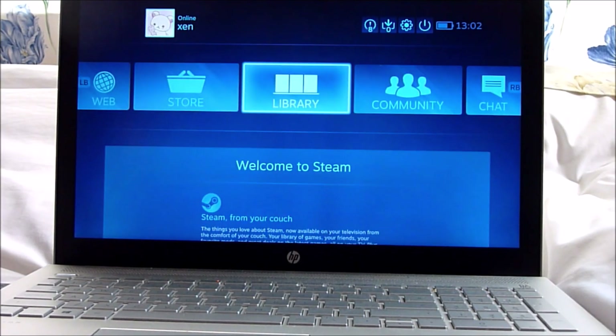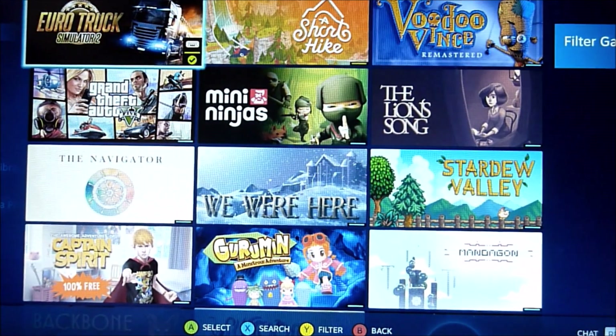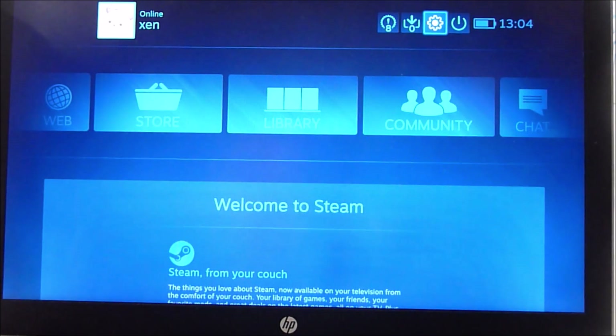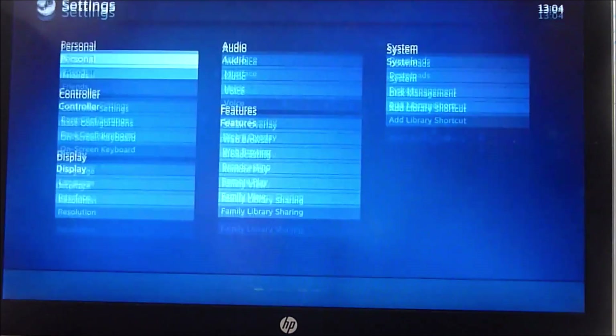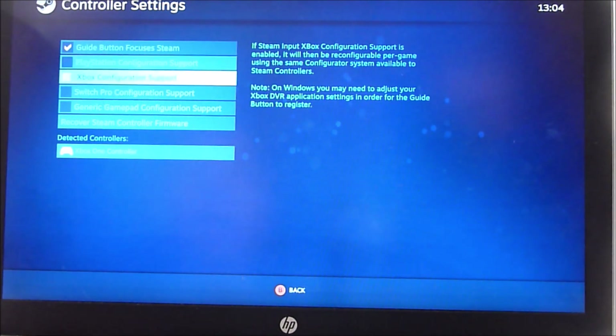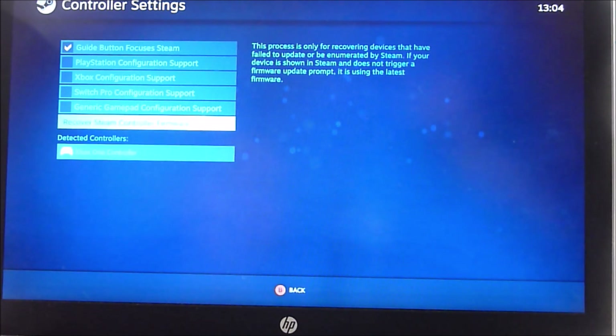I've switched Steam to Big Picture Mode to check the library and see which games work with the controller. In Big Picture Mode, go to Settings, then Controller Settings, and configure your Xbox controller — it will recognize it there as the Xbox One controller. Click 'Identify' to confirm, and your controller will vibrate to show it's recognized.